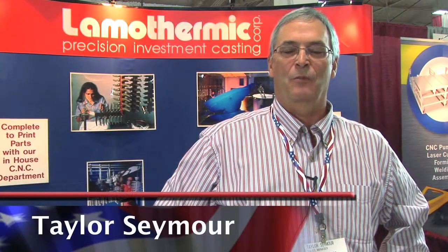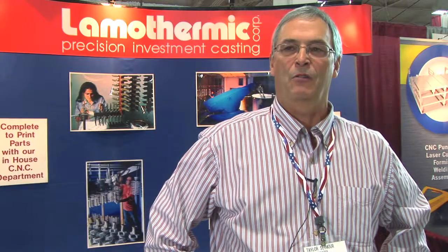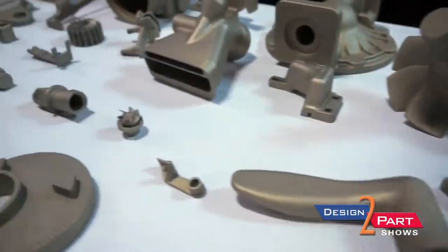It has to be our staff and the engineers that are in our plant. Hi, I'm Taylor Seymour. I'm sales manager for Lambo Thermic Corporation, located in Brewster, New York. We make investment castings.